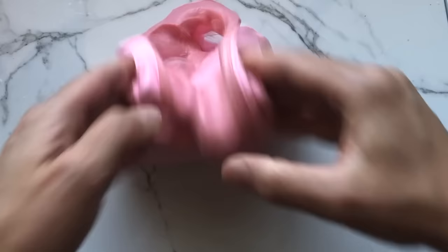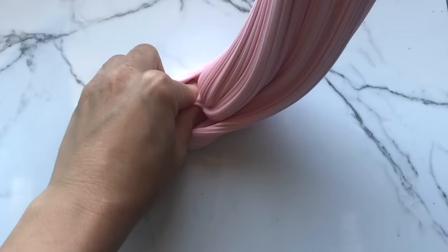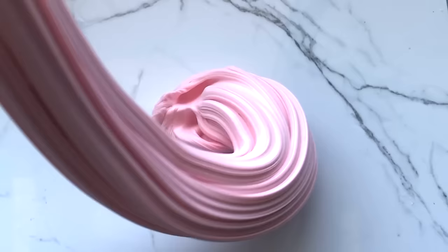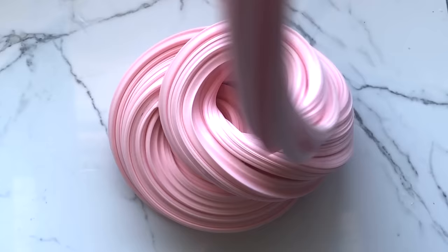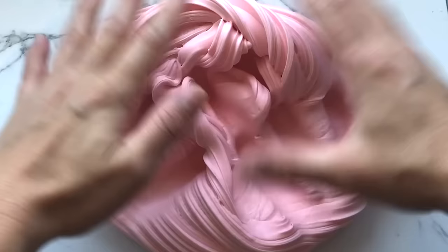If you find that your slime is stiffer than you would like and not as relaxed as you'd like it to be, you could let it sit overnight or even for two days and it should soften up. If you don't want to wait, there are things you can add to your slime to make it more stretchy — something like glycerin, baby oil, or just lotion.